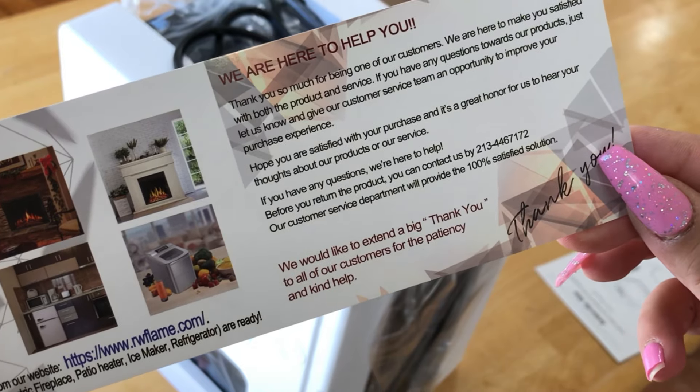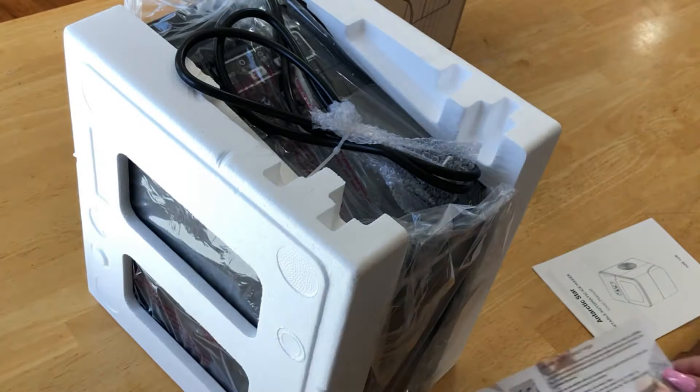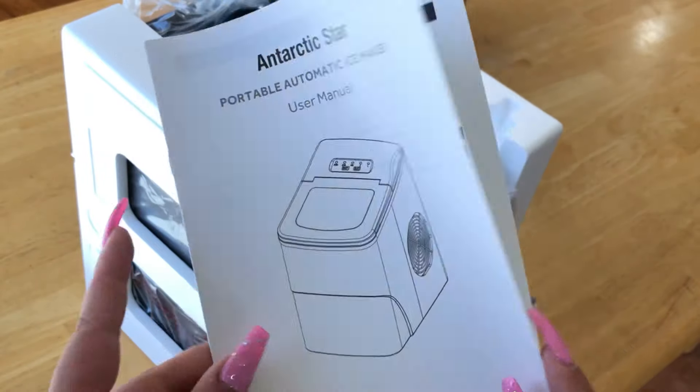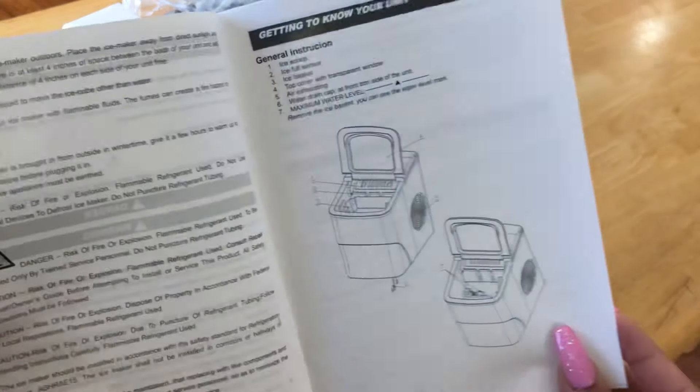What's really cool is this ice machine makes bullet-size ice cubes, and you have the option for small or large ice cubes to be made. It does include an instructions manual, which I highly suggest you go through.